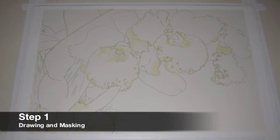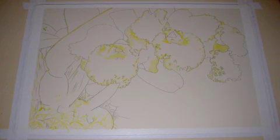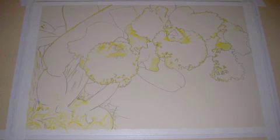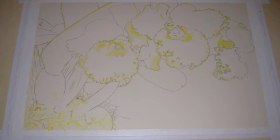After mounting the 300lb watercolor paper to my substrate, I drew the orchid image and masked areas that I want to keep white. I like to use Winsor & Newton Art Masking Fluid. I protect my brush from the sticky fluid by wetting the brush bristles and applying liquid hand soap, making sure that all the bristles are coated. As soon as I'm done putting the masking fluid on the paper, I wash the brush thoroughly and pat dry with a paper towel. I allow the masking fluid to dry on the paper for at least one hour before painting. The masked areas appear as bright yellow areas in the enhanced photo.